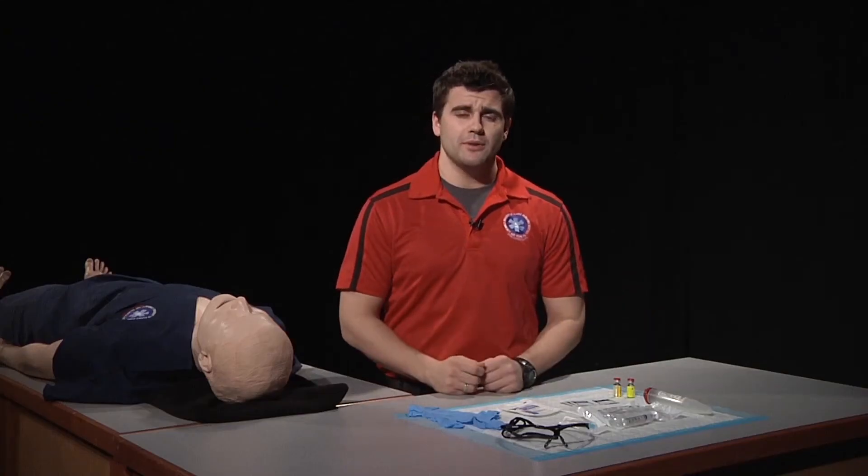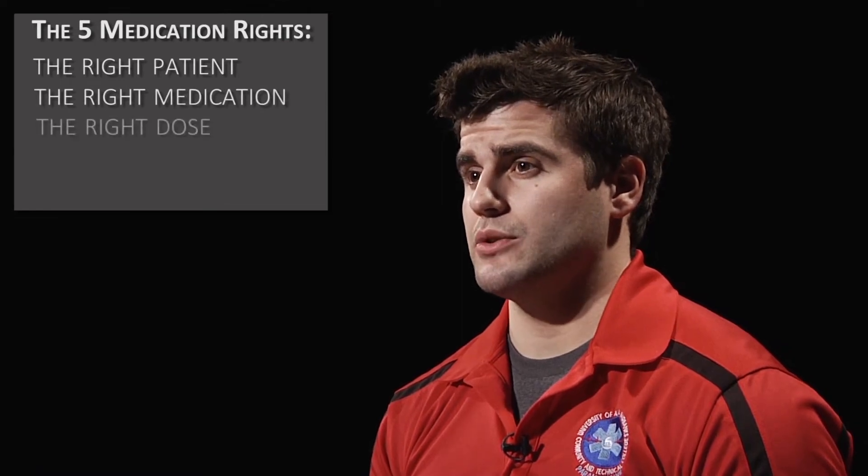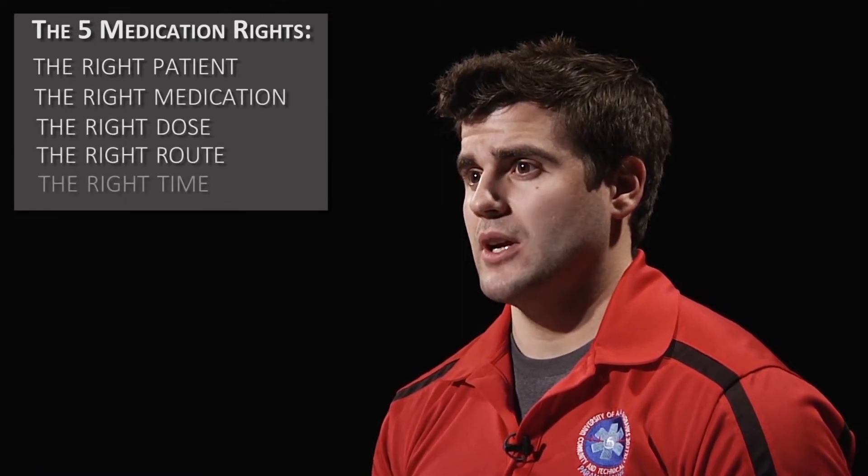After we have assembled our equipment, we need to confirm our medication with our five medication rights. Our five medication rights are our right patient, right medication, right dose, right route, and right time. We also want to check for clarity and a good expiration date.